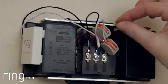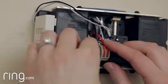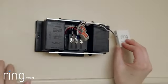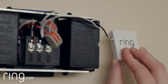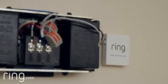If you have a mechanical doorbell like this one, make sure not to put the kit anywhere where it'll get in the way of the moving parts inside your doorbell. If the Pro Power Kit doesn't fit inside your doorbell, you can also attach it to the wall next to your doorbell, like this.